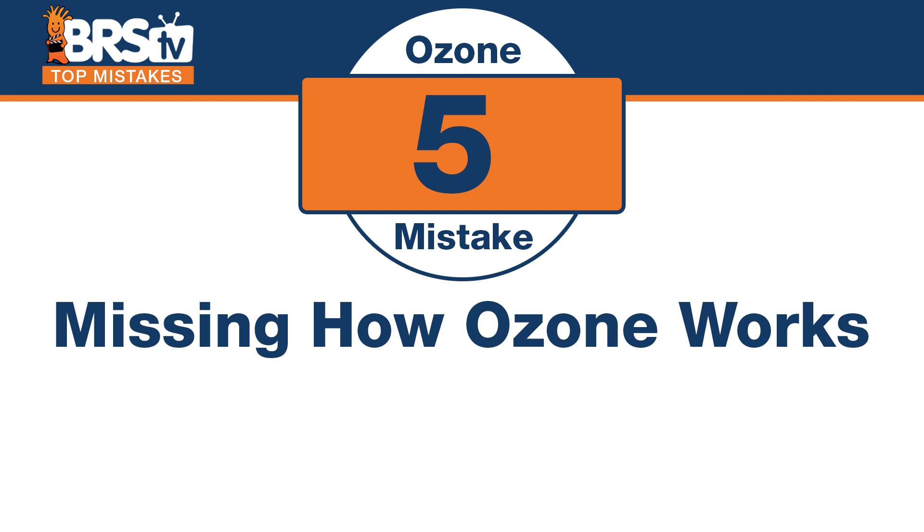Number five: the mistake is missing how ozone works, and it all comes down to an extra oxygen molecule binding to an organic and dissolving it — oxidizing it. Ozone is three molecules of oxygen and one of these babies desperately wants off. It's a really unstable molecule just waiting to come in contact with basically any organic and pop off and oxidize it. So it helps break down all of these yellowing pigments, the odors, the undesirable organics, the toxins.